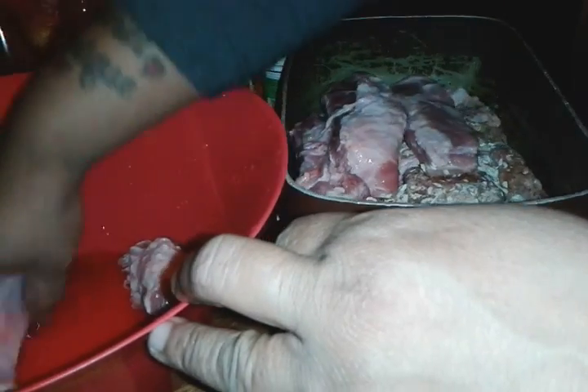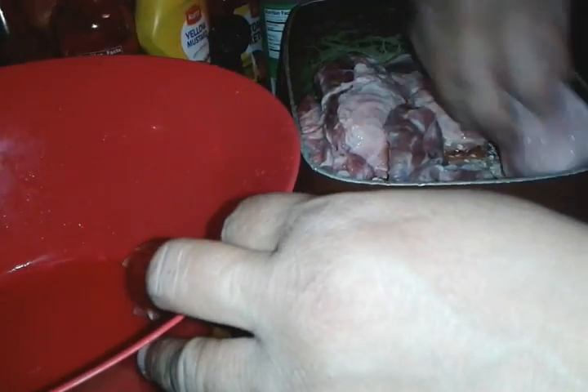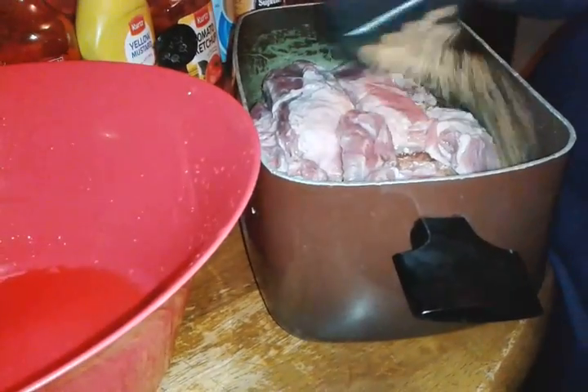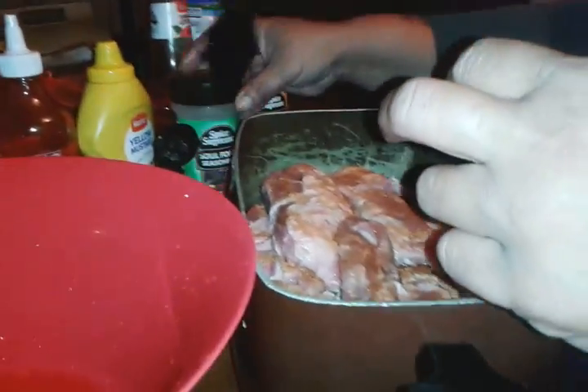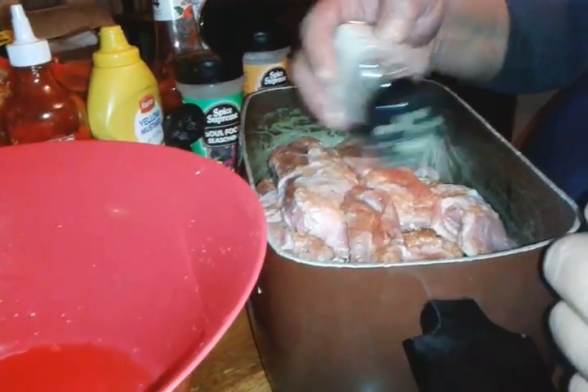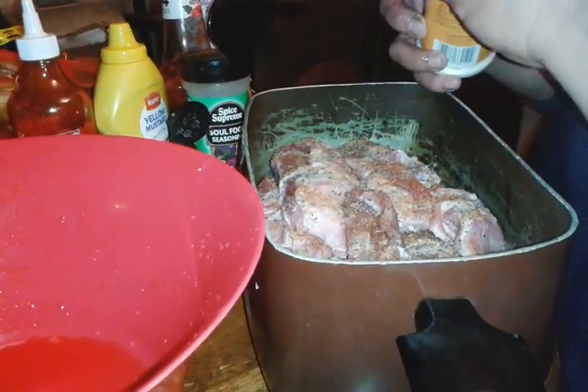I'm seasoning it as I put it in my baking dish. Soul seasoning — this is the kind of soul seasoning — garlic pepper, and some more chopped onions.